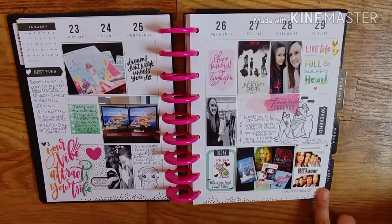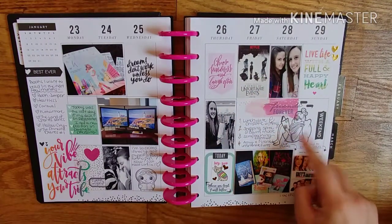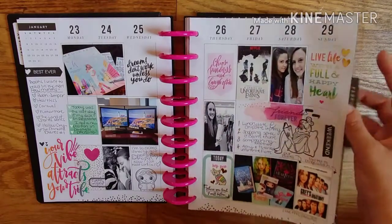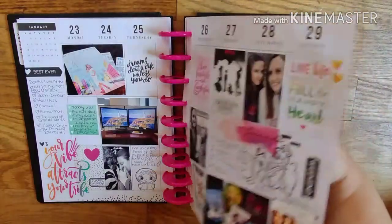I started watching Grey's Anatomy around this time for the first time. And then I documented what we did with a little sassy club stamp — I love those stamps for my friend Sandra. It's a cute little girl reading. Me and my friend love to read, so we go to bookstores a lot together.